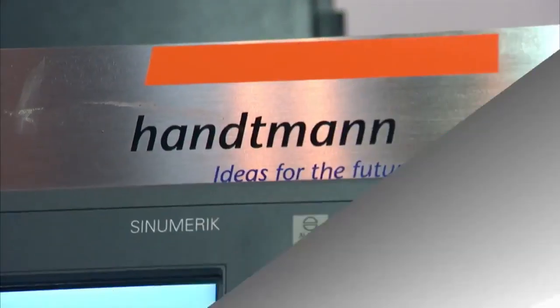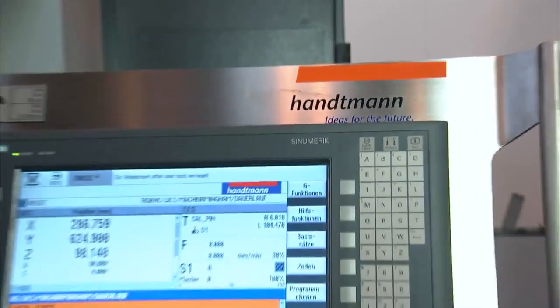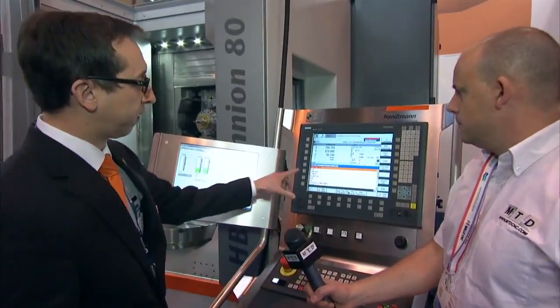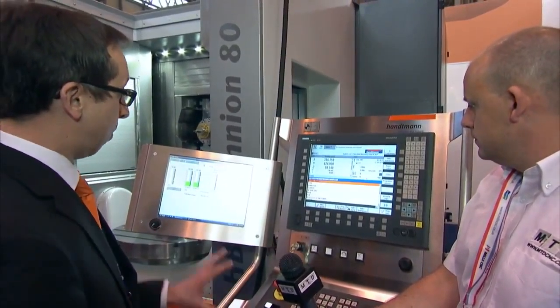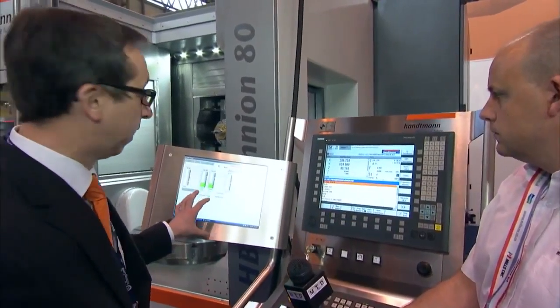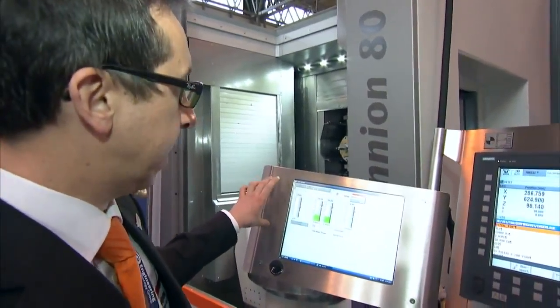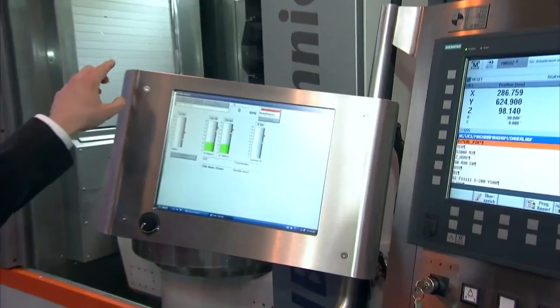Well, let's have a look at the control. It looks like we've actually got two controls here. What you see on the right is the Siemens 840D solution line control. On the left side, with an additional screen, we call it the Hantman spindle monitoring system. That's giving you real data coming from the spindle.